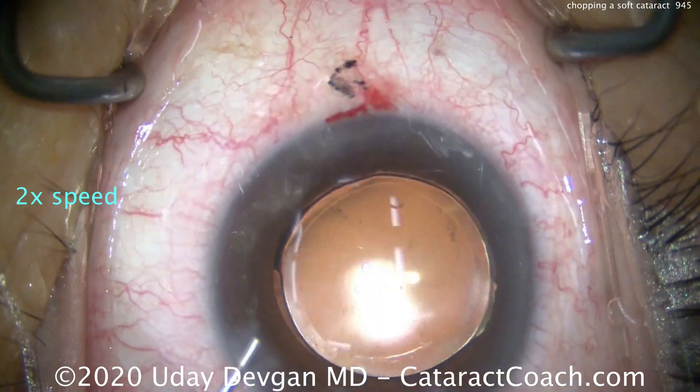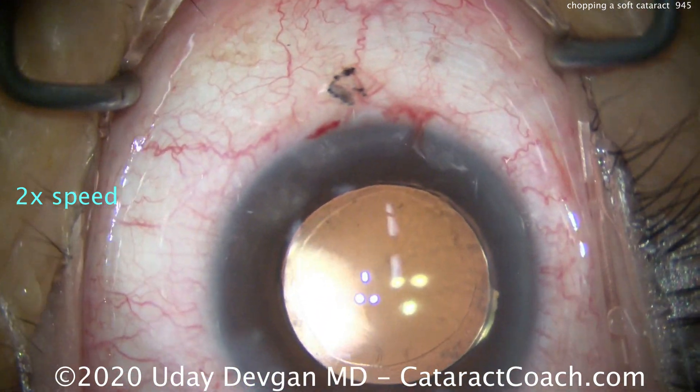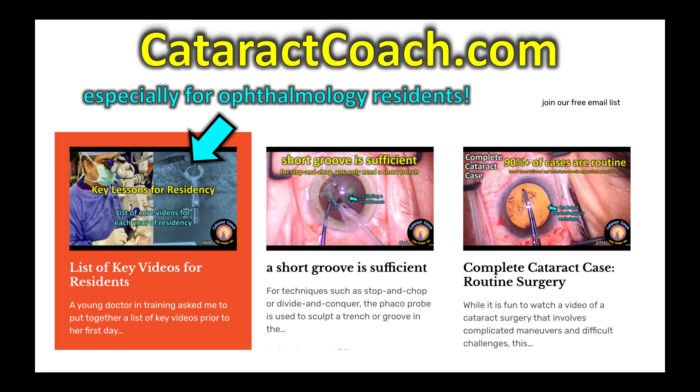I appreciate you watching. Check out our teaching website, CataractCoach.com — you'll find a lot of great material there. There's even a section just for residents with suggested videos for your level of training. Check it out. Thank you.